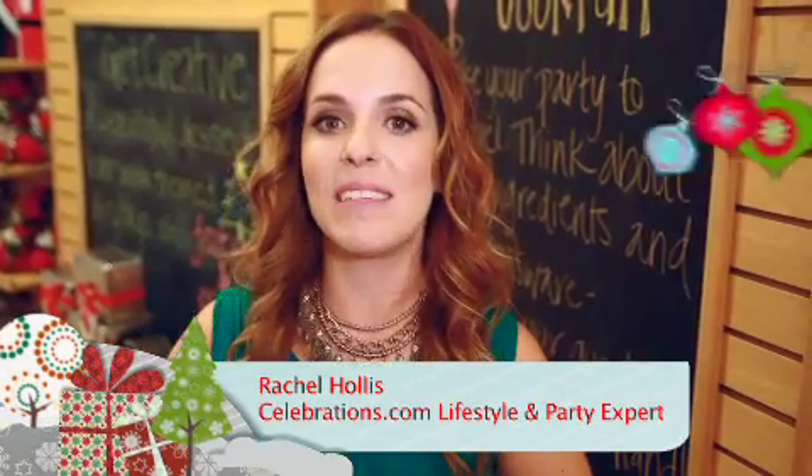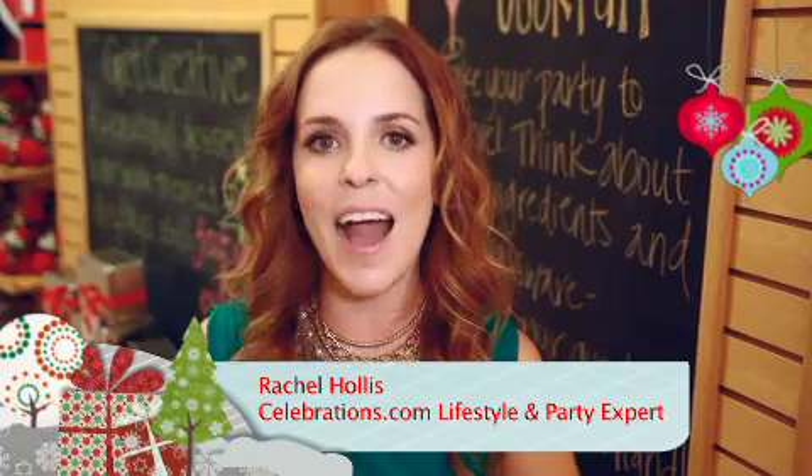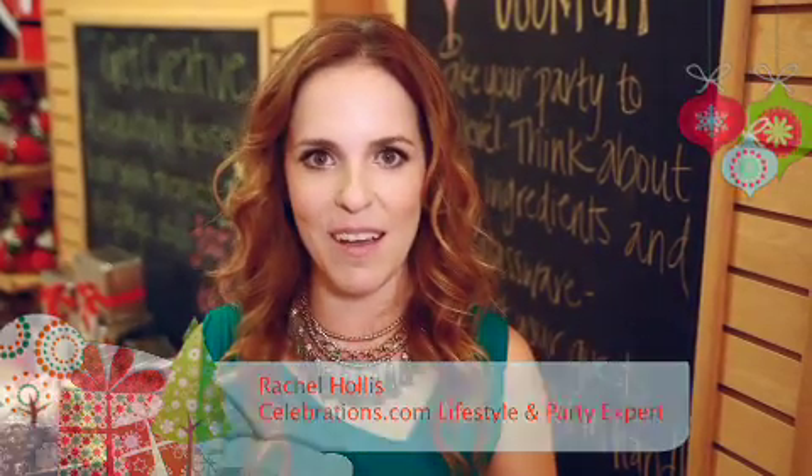Hi everybody, happy holidays from the Mrs. Beasley store in Beverly Hills. I am Rachel Hollis, a celebrations.com expert, and I'm going to show you how to use some of the Sheryl's products to make some fun treats for your kids.